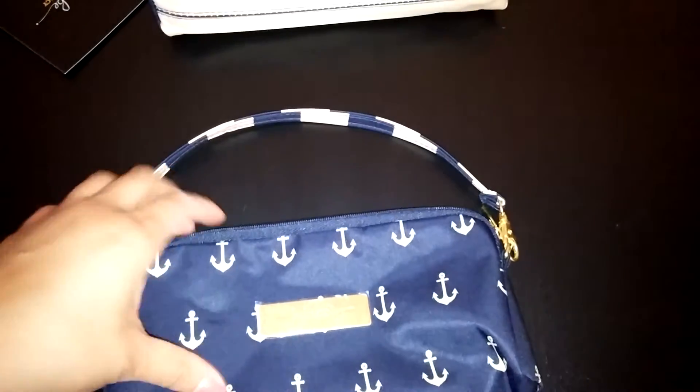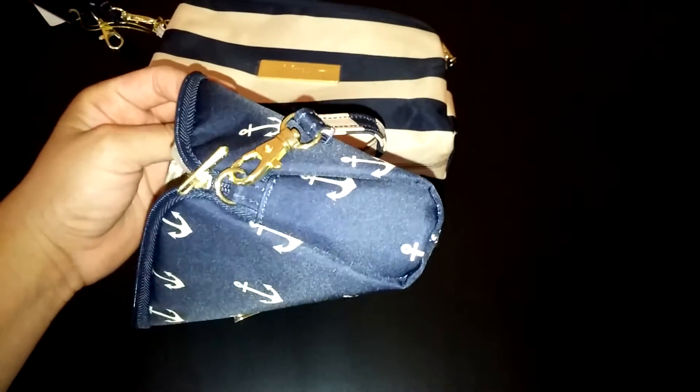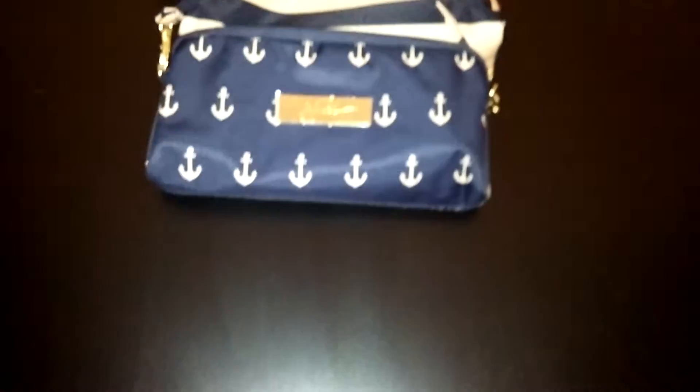Let me show you the medium set piece. It looks like this now and it does have kind of that same look that the large set piece has. As you can see it has this extra panel here — the medium set piece seems to have it too now, so it has more room inside it seems. It won't stand on its own; I haven't put anything inside yet.